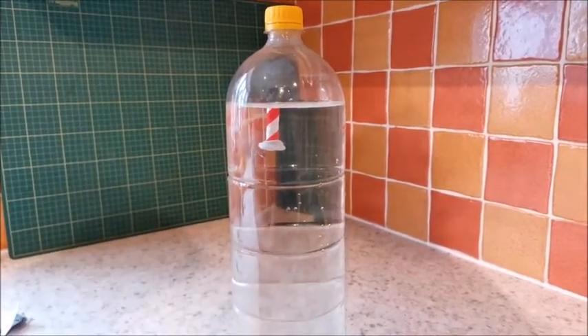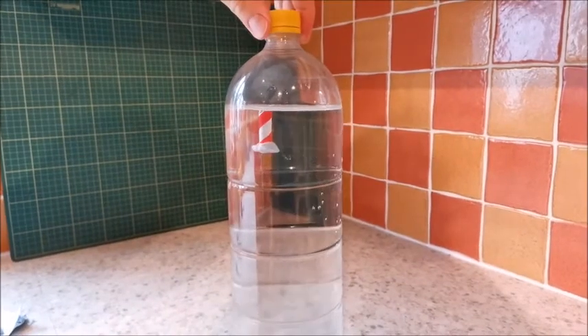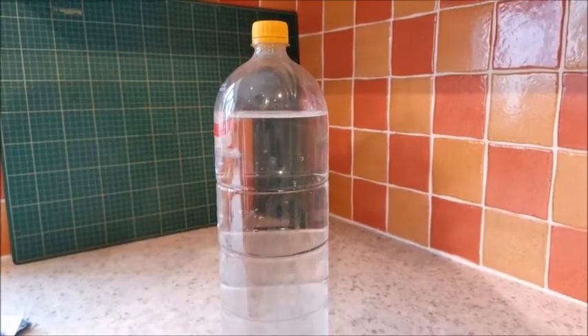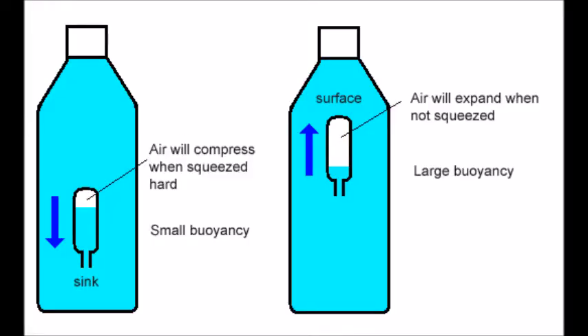Amazing, isn't it? So have a go at making one of these, and have a think about how a submarine works — how do they use this principle in a submarine? Okay, so just to finish off, let's have a look at the science behind this a little bit.